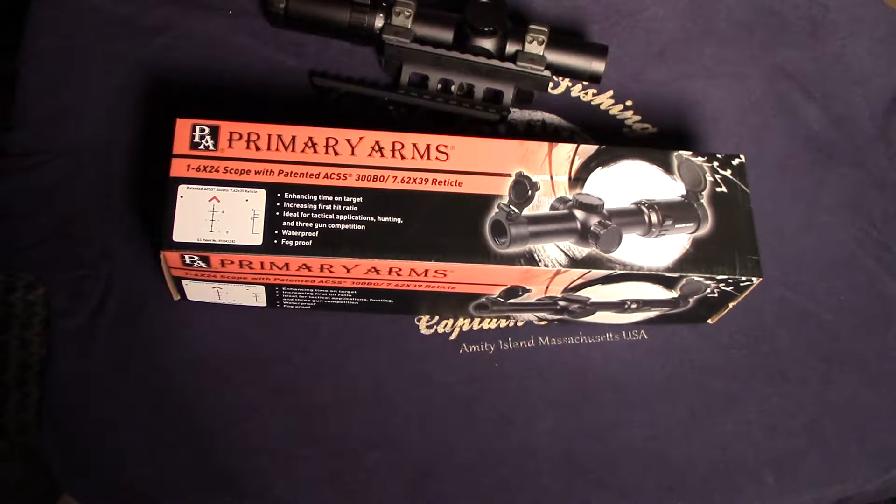Hello and welcome to the Aragon Analytics review of the Primary Arms 1 to 6 by 24 scope with the ACSS reticle calibrated for 7.62x39 and 300 Blackout.